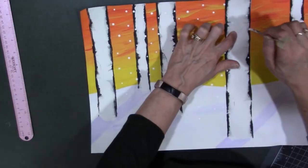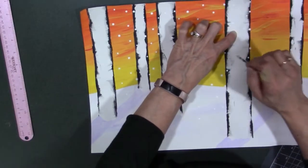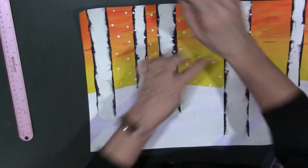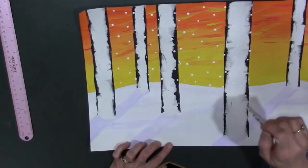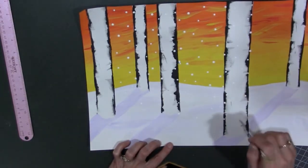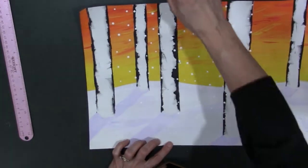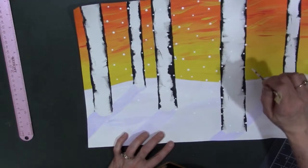Once you've added your snowfall, carry your painting over to the drying rack and you are officially done and ready to grade yourself on the rubric. Next class you'll be turning it in to be graded. Good luck!